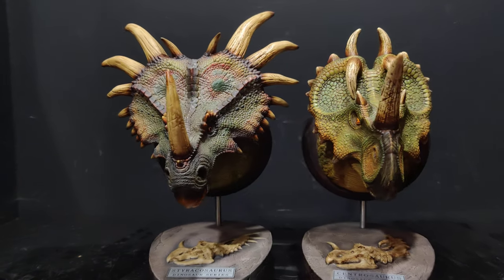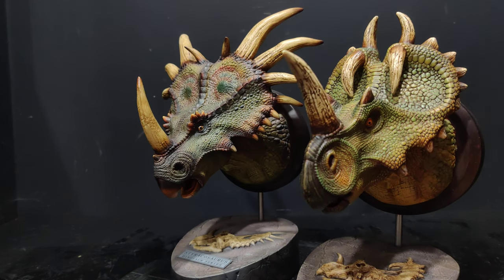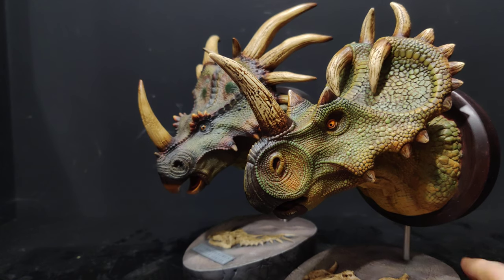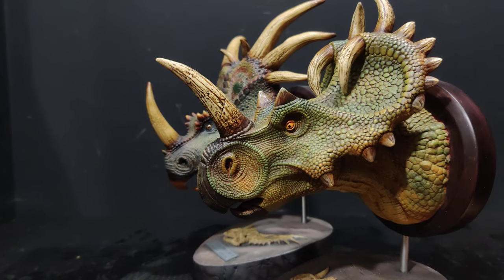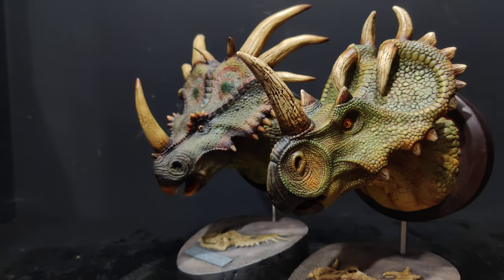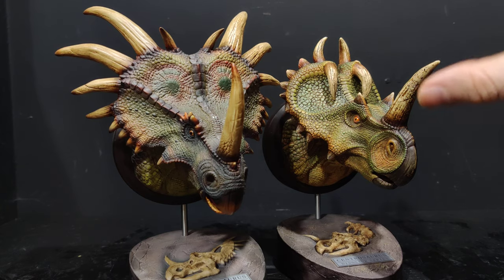A Raptor would be good, a Triceratops would be good, I'd even take some big sauropods — a Iguanodon, a Parasaurolophus maybe, or a Brachiosaurus. The head of a Brachio would be great — they could do it really big, just the head, no long neck. Really big head.